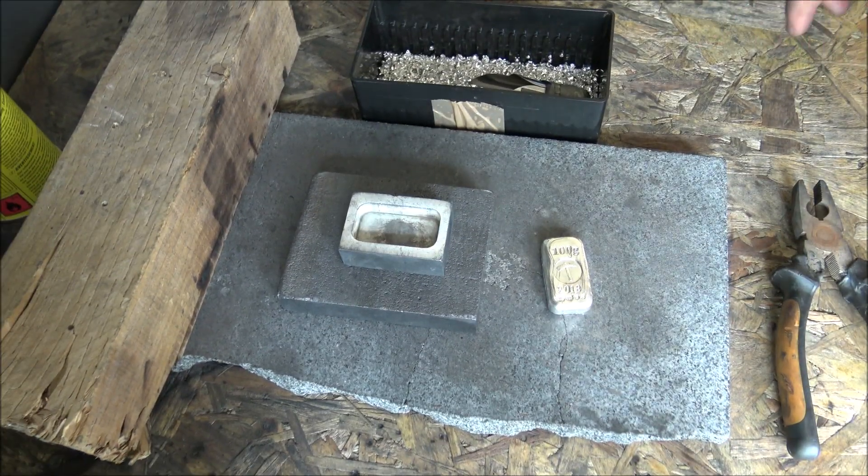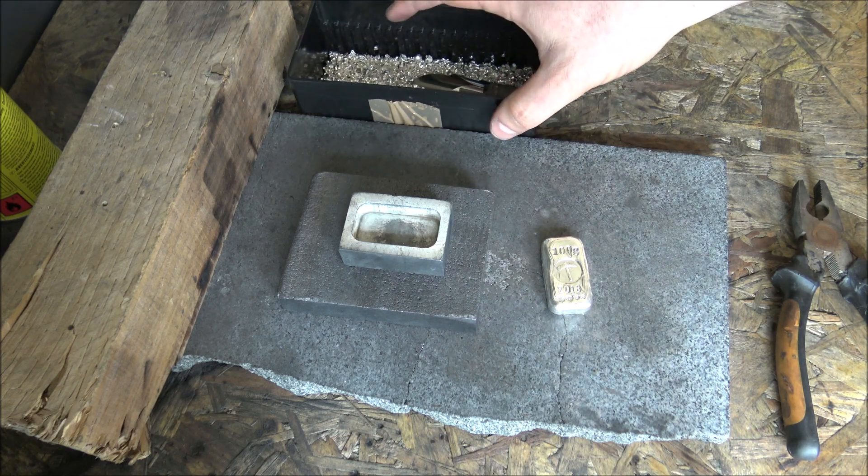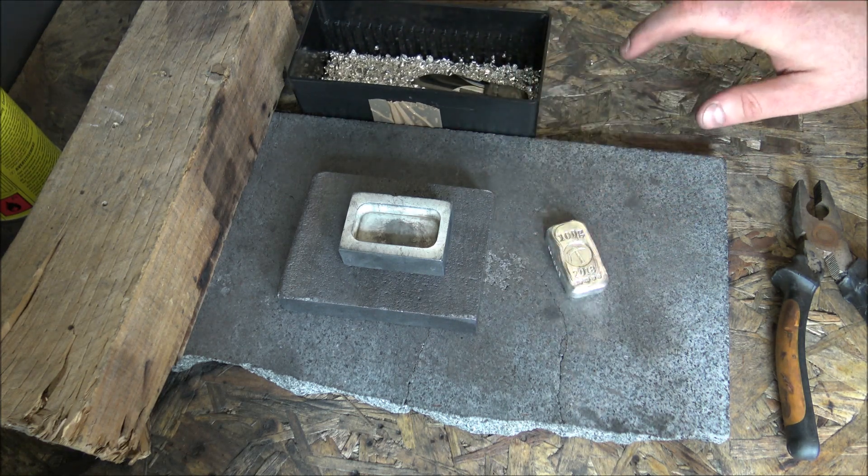Hello everybody, Backyard Bullion here. Welcome one and all to my humble silver pouring bench this fine sunny hot weekend that we're having here in the UK. Having a bit of a heat wave at the moment — certainly have been for the last couple of months — so make sure you are staying nice and cool and hydrated wherever you may be.